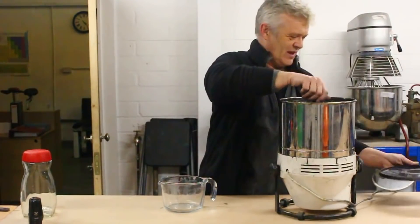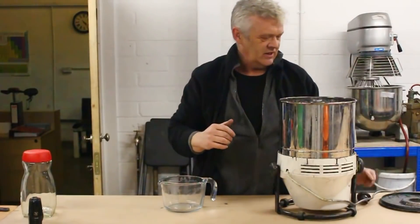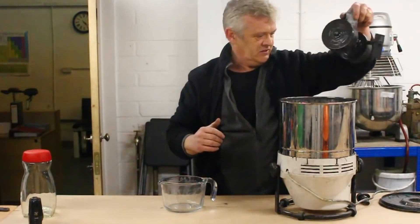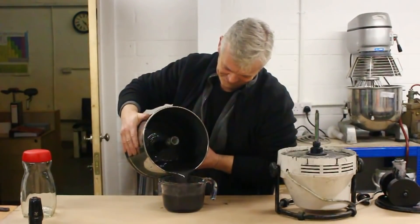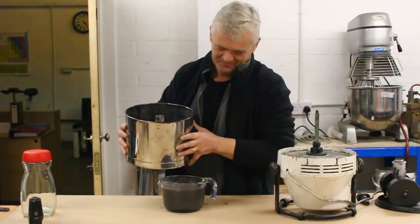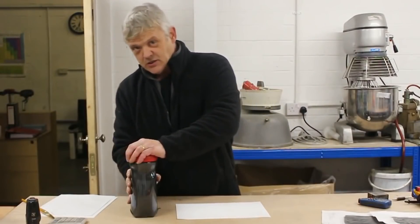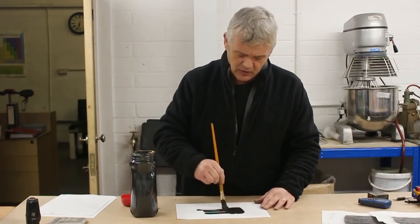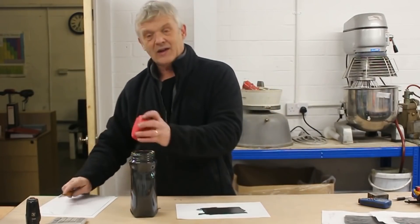After an hour of that, what we end up with is this beautiful, smooth graphite-based conductive ink, and we're going to pour that out and give it a go. Isn't that gorgeous? So there it is, finished. It's a conductive ink with gum arabic as a binder, so it's not waterproof. If you want to change that, use a different binder like polyurethane, though it will probably change the conductivity. It doesn't sing, it doesn't dance — it just conducts electricity. So if we paint a square onto this piece of paper, we can get some idea of what the conductivity is actually like. Paint a square on that and leave it to dry.